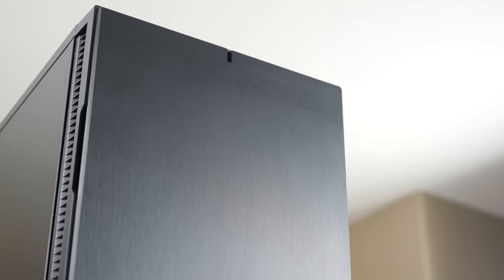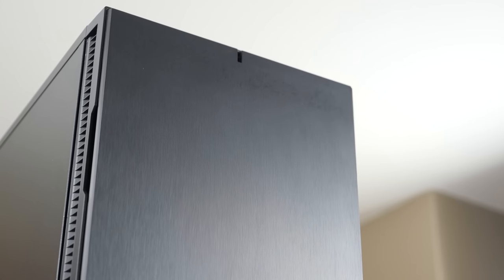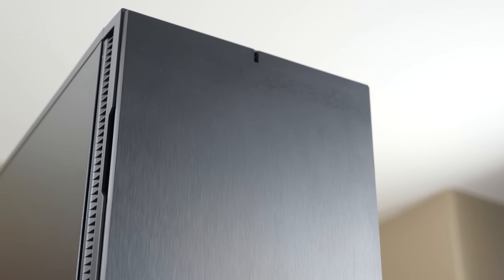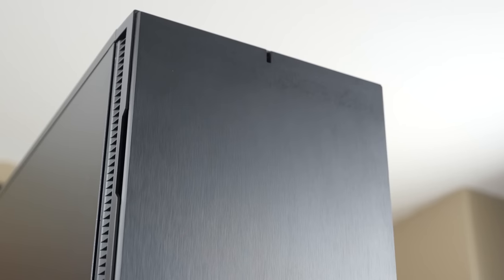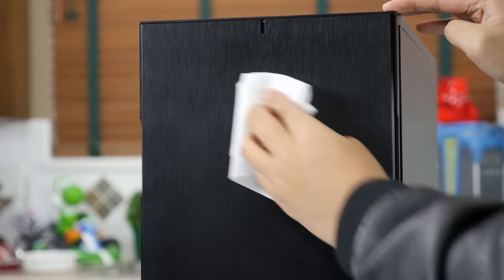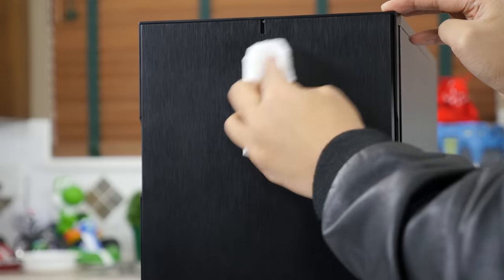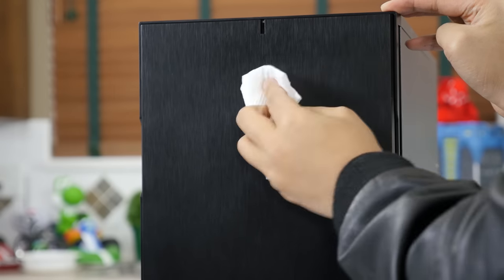On the front is one of my favorite finishes: faux brushed aluminum. Normally I prefer real materials to fake ones, but the brushed plastic looks pretty much just like the real thing, is much easier to clean, and in this case keeps light reflections down, making the effect of the brushedness very subtle.